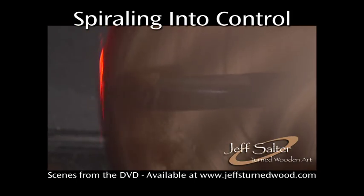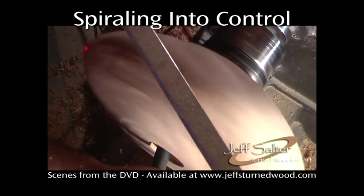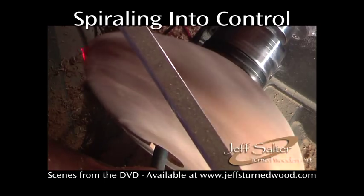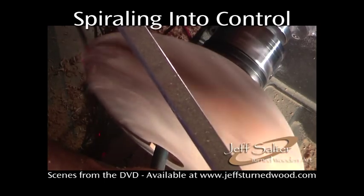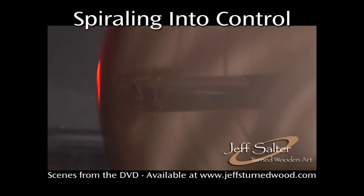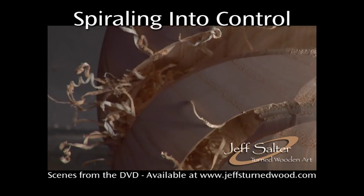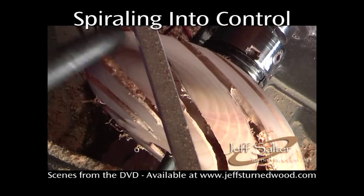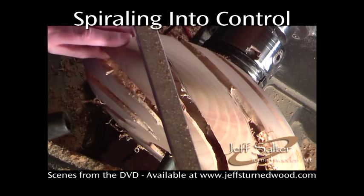As the hollowing proceeds through the shoulder, frequent adjustments are made to the laser offset direction. One of the best attributes of this type of laser guide is that it can be adjusted without removing the boring bar from the turning. The rib uniformity is readily apparent by viewing through the open spirals. Each time the lathe is stopped for a shaving break, the ribs are inspected for any damage that might lead to a quick disintegration when the lathe is started back up.